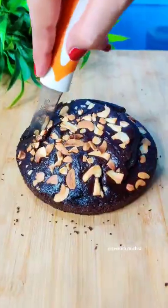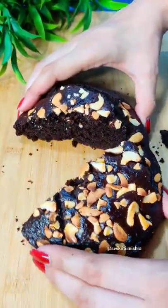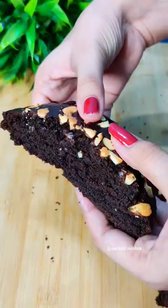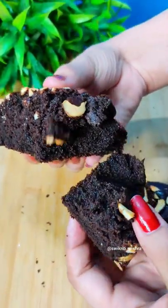Let's cut it from inside — it was very soft and very fuzzy, it was very tasty. If you want to see the batter recipe, please share and like the channel and subscribe!